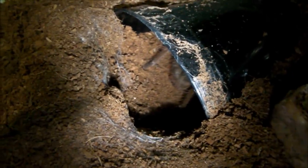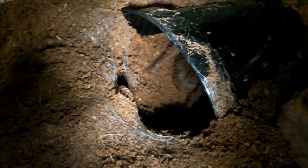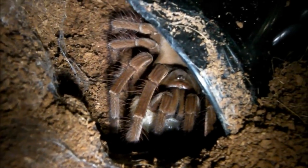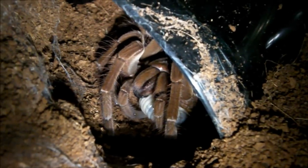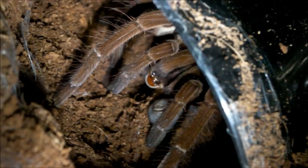The first spider we're going to feed is one of my Therophosa stirmi juveniles. You can see it just down in its hide there. Let's see if it wants one of these beetle larvae. Looks like it does — and it's grabbed it.